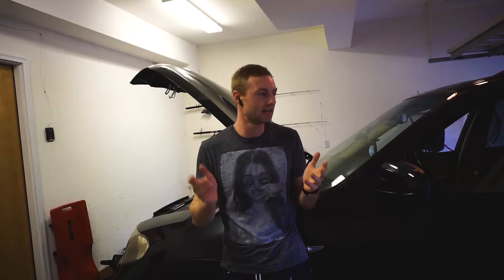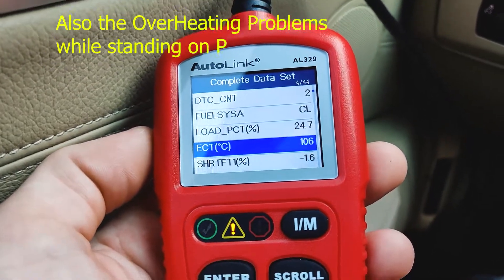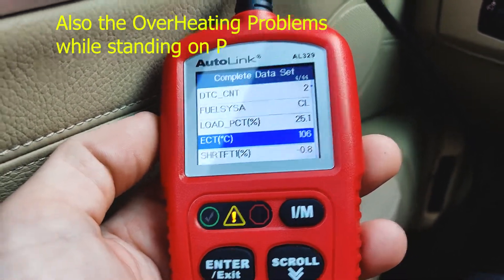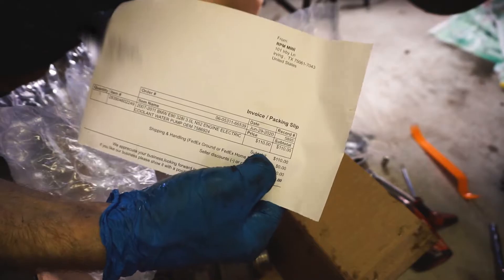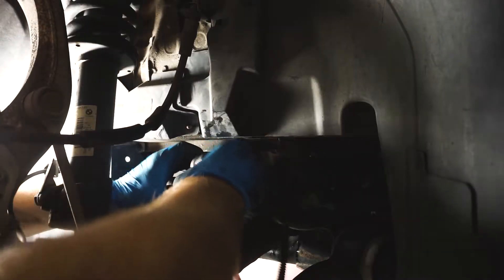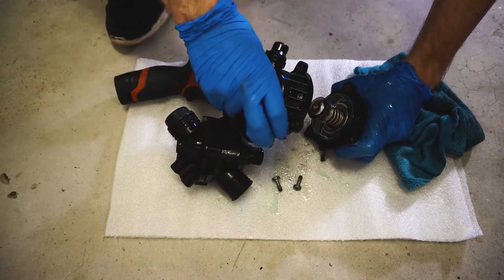Couple months later I got problems with my AC — not working, sometimes not blowing cold, some other troubles. So I decided to replace the water pump with the OEM one. After replacing that and driving the car, same stuff. Did some research and it showed the thermostat might not work. That's why I have the thermostat laying there — I'll show you how to test it out.